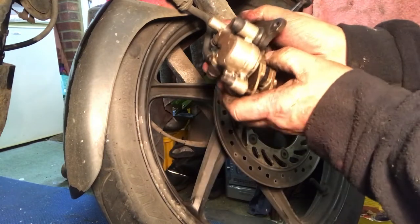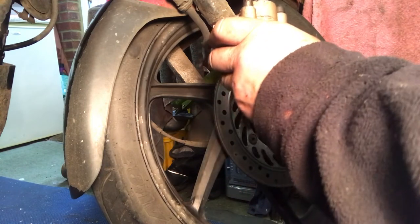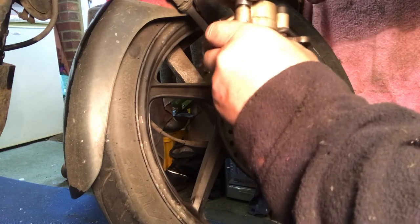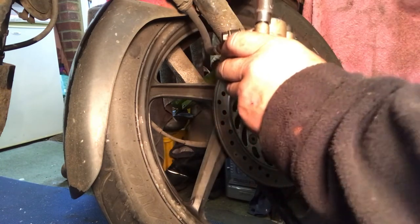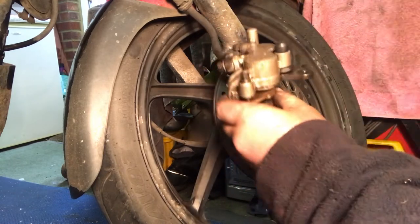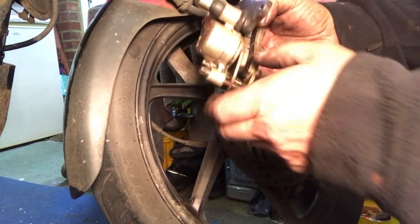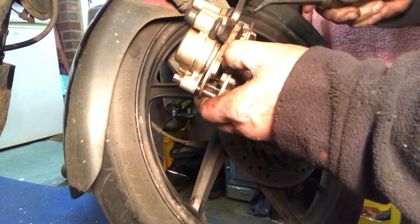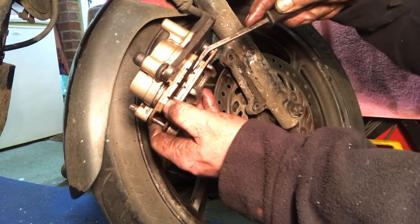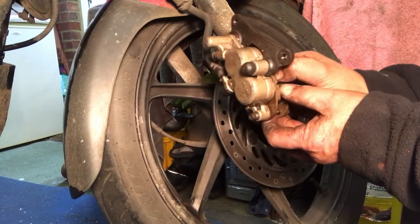We'll leave that for a minute - right, we need to nip this up. Holding the brake pads in - not too tight doing that, we'll do it up properly once it's on the bike. That is the brake pads in. We're just going to open them up a little bit like that. Now can you see the importance of pushing those pistons back? If you didn't push them back you'd never get these brake pads on.